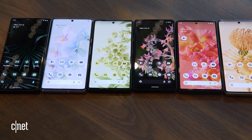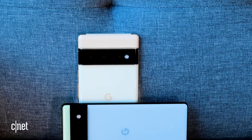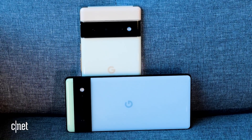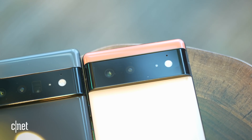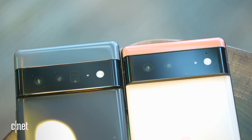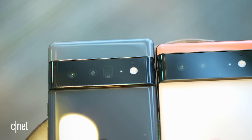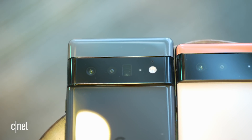Both phones have a body made of 100% recycled aluminum and the bodies are IP68 rated for water and dust resistance. The defining feature is this camera bump. Google said it wants to feature its camera technology and stand out from other camera bumps, so as opposed to going with a square off to the side, it went for a camera bump stripe right across horizontal.